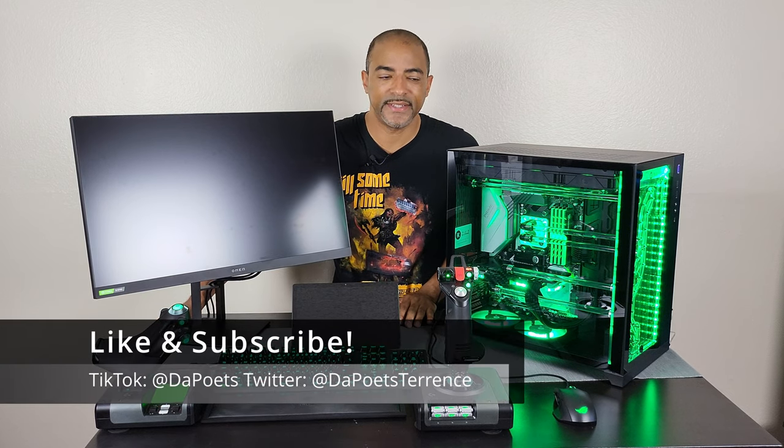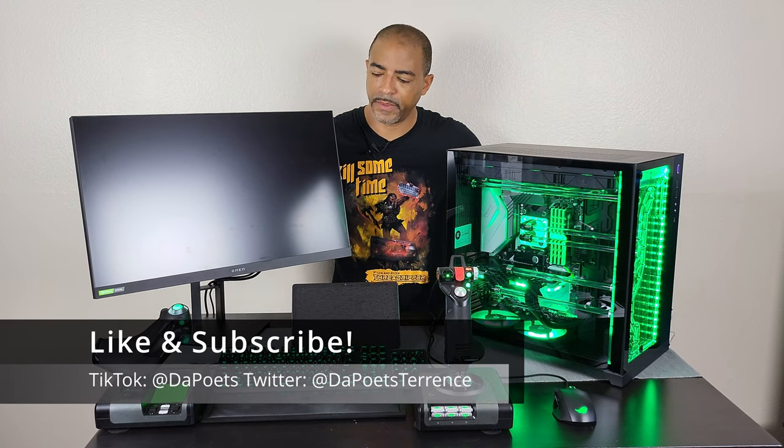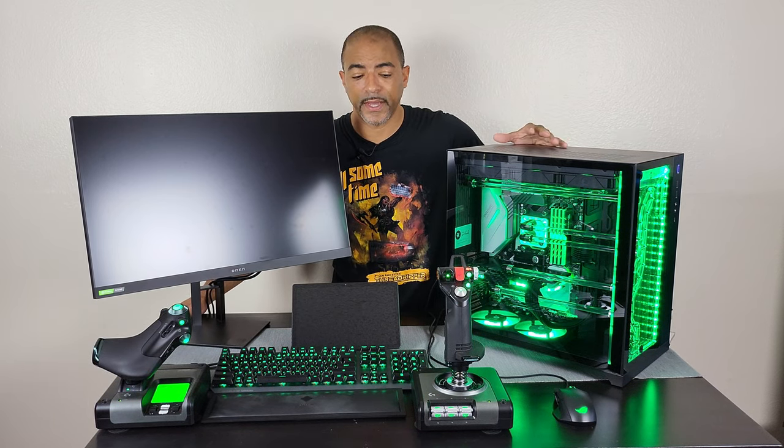What's happening people? The Poet's here. I hope you're doing well and staying safe. Here you see one of my gaming setups — this one is by EK Fluid Gaming, the Vanquish 295. I also have the Logitech X52 Pro HOTAS.